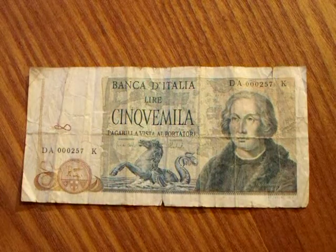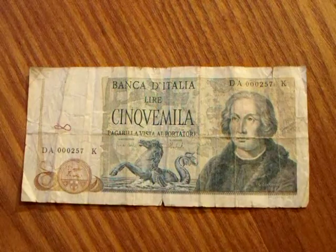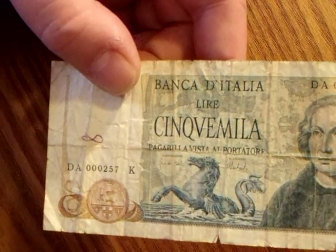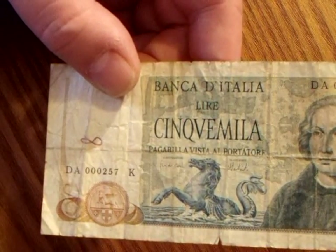All right, what we have here is a, I want to say, 70s series Bank of Italy. It's a 5,000 — what do they call it? Sink V Myla? Leary? I don't know, I tried. Anyway,